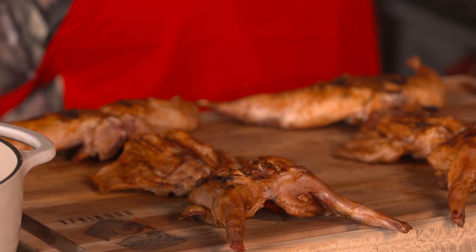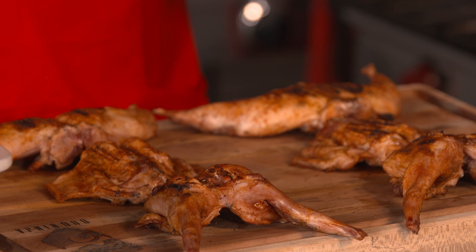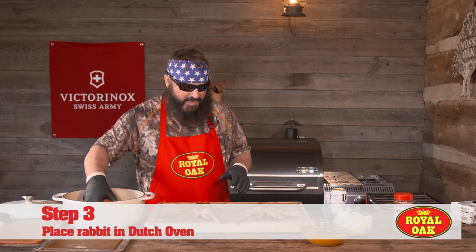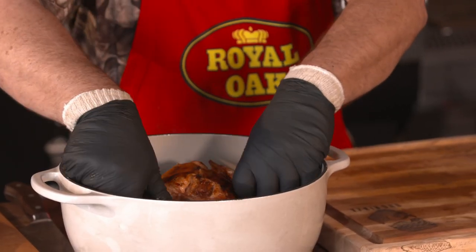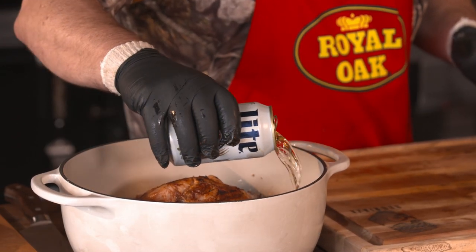We just got done with the sear on this rabbit. We got the killer hog on there and hit it with the grill grates over the royal oak charcoal. It's time to put everybody in the pool. Get the back hinds in the bottom there — the thickest part of the rabbit. Get those in there and then go with the front, and then we got the saddles. Then we add a little beer. We've got a quartered up onion and whole garlic cloves, probably about two garlic pods worth.